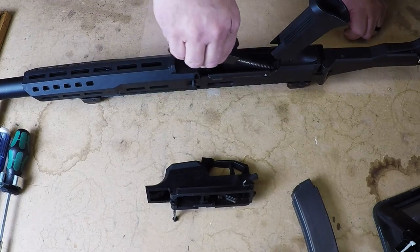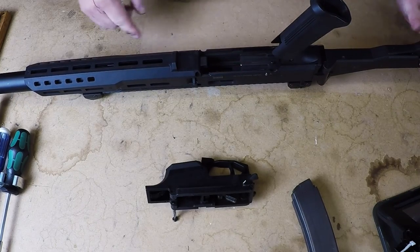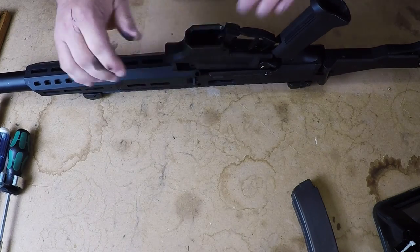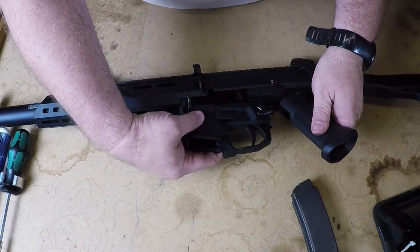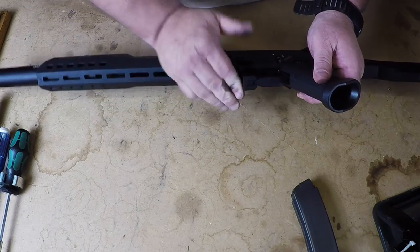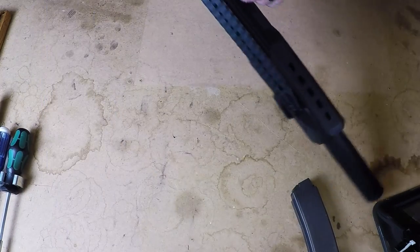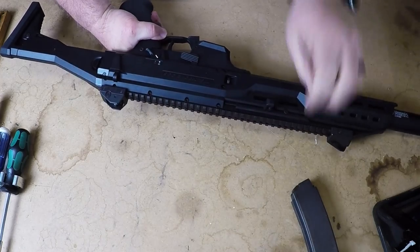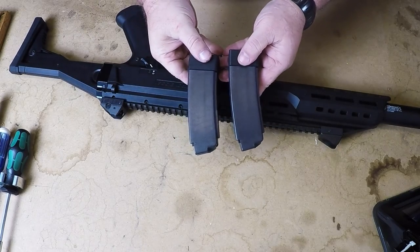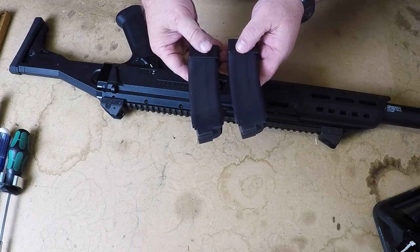Reassembly: we put the bolt back in, push it down, let it catch. Take your trigger pack, push that in, push the pin in, drop your bolt, insert magazine. One thing I would say — the gun came with two 20-round magazines. It's kind of hard to see, but these are translucent so you can see when you, in fact, have ammunition in them.